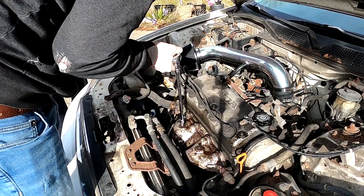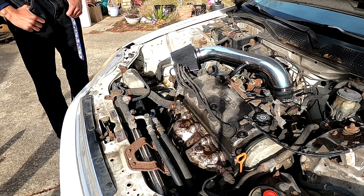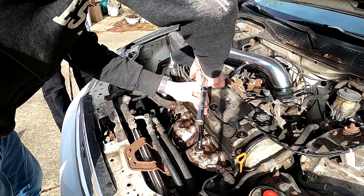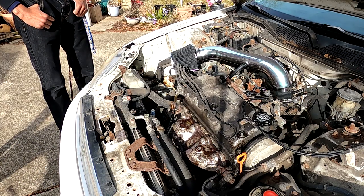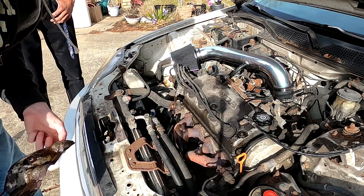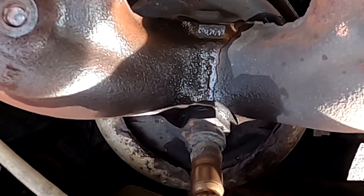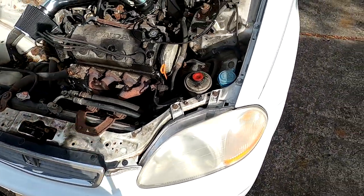That feels like it's going to snap. And it snaps. I mean, we're not using it anyways. This one just comes right out — that's how it's supposed to come out. Look at that crack on the manifold. It runs the entire length of where the O2 sensor bung is and in between the fork of cylinders two and three. That's incredible.